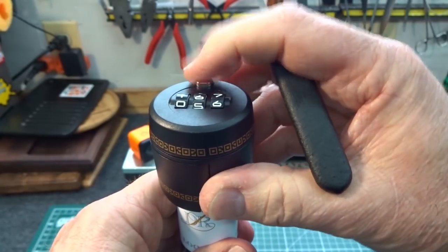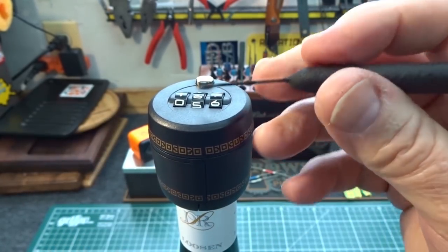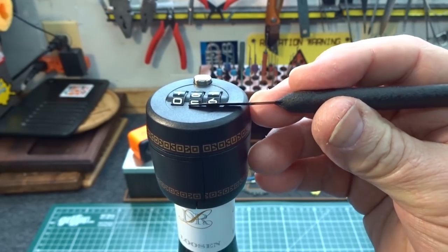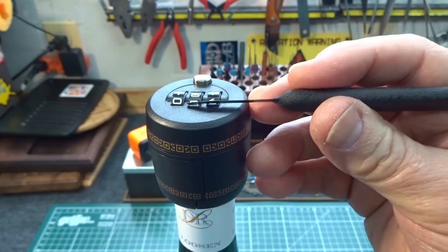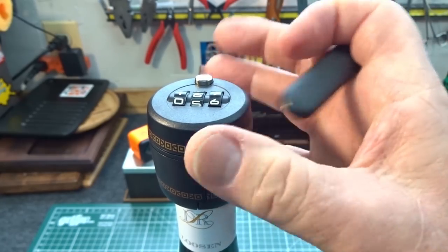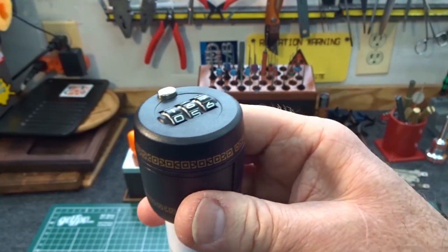So all I'm going to do is push that and of course nothing happens. What we've done is lined up all three of the gates right here. So now what we've got to do is align those three gates with the locking bar of this little plastic lock.